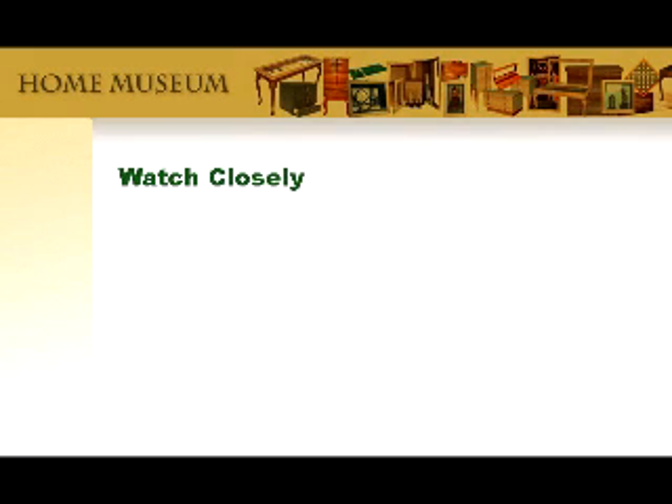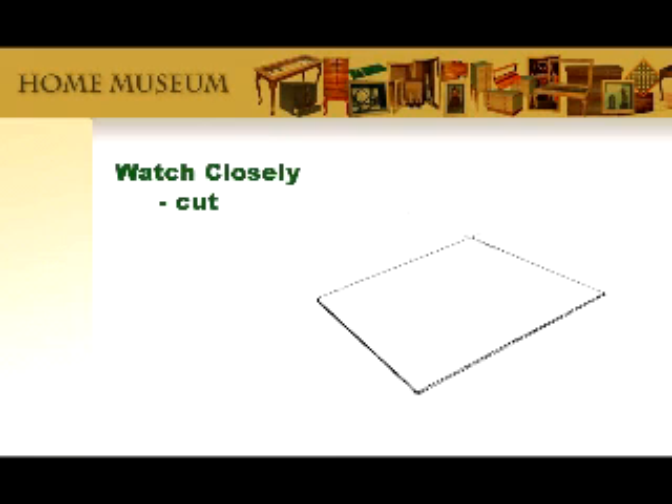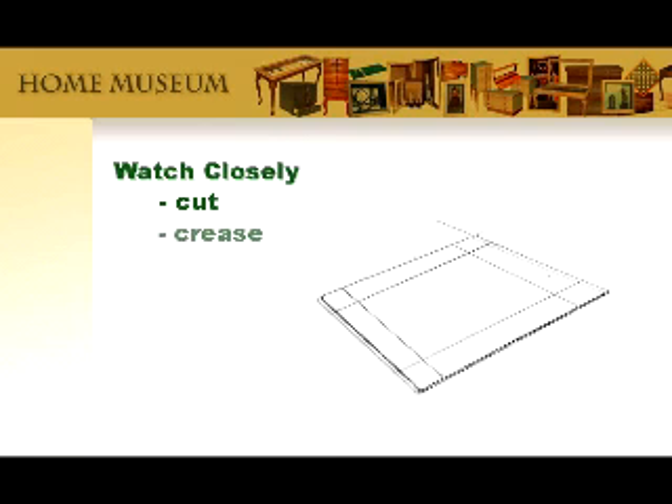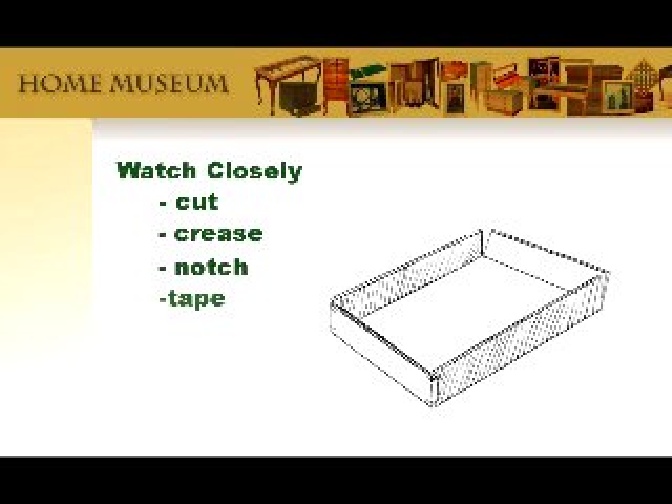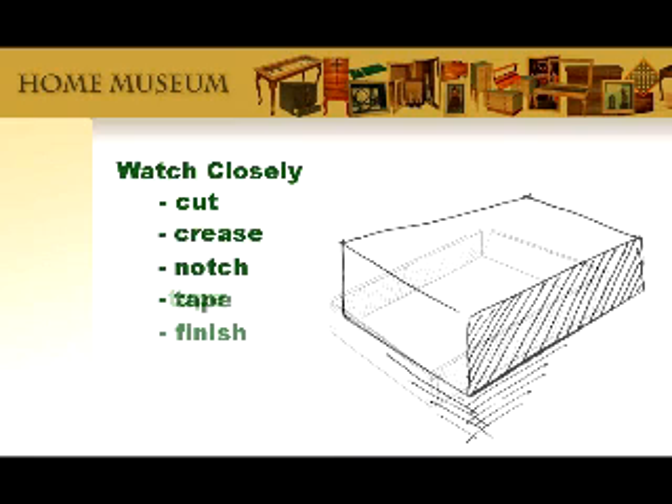Watch how easy it is to make a custom display stand. First, you cut yourself some cardboard. Crease all four sides. Cut out the corners and fold up the flaps. Tape it all together. Finally, you wrap it or paint it or otherwise just make it pretty — but more on this step a bit later.